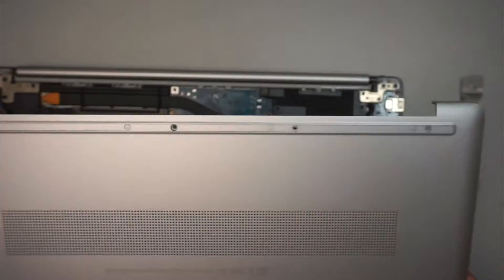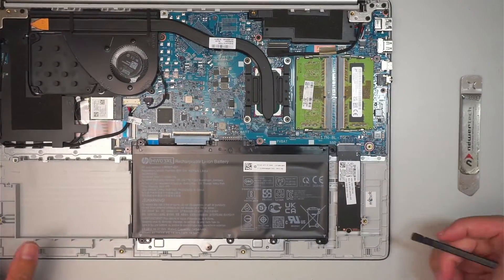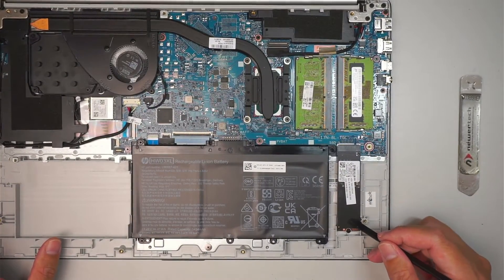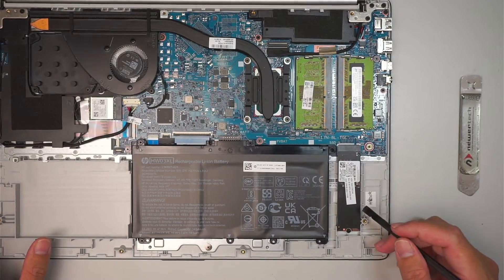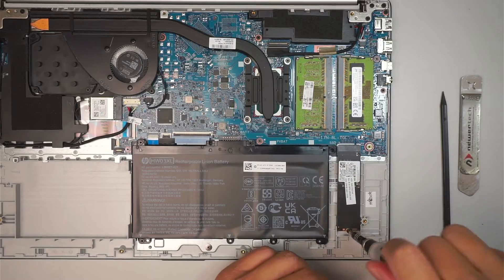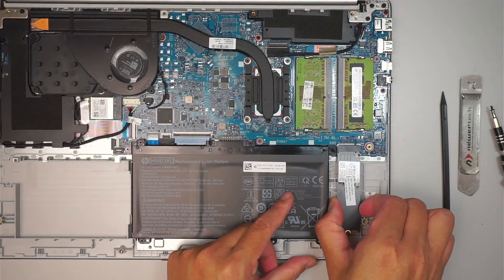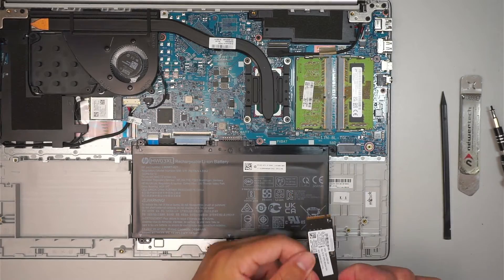At this point, the whole back cover should just lift straight up. You can see that the M.2 drive is pre-installed at the bottom right corner. To remove it, just get a Phillips screwdriver, remove that one screw, and slide it off at a 45 degree angle towards your body — slide it down.